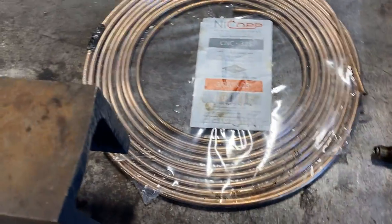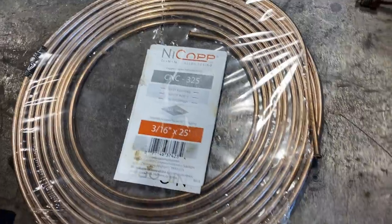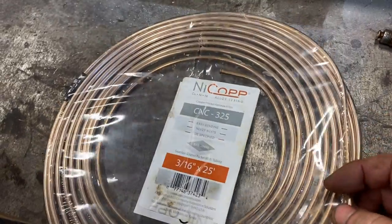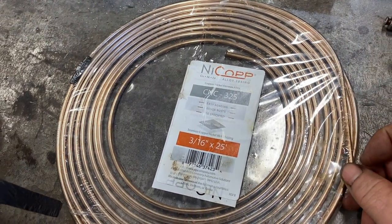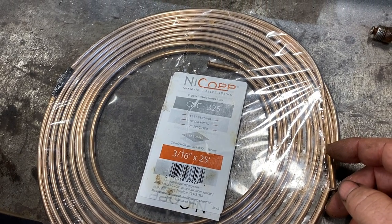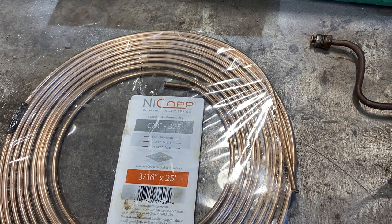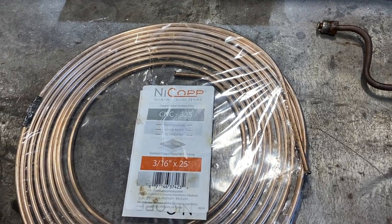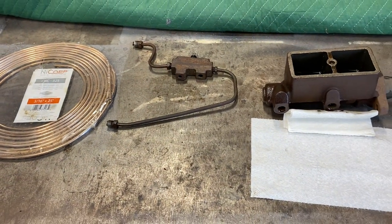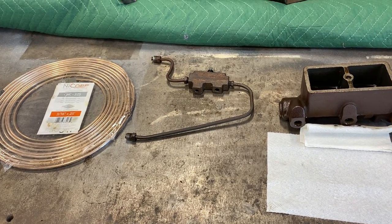The newer type of line, which as far as I know is all DOT approved, is this nickel copper, or they also call it NICOP. It comes under different brands, but this is made of nickel and copper, not steel. It's fully DOT approved, and it's very flexible compared to steel, easier to bend, and the best part is that nickel and copper is just extremely rust and corrosion resistant. So if you have brake work that you're doing on your vintage Chevy van, I recommend replacing old 50-year-old lines with something much better, like that NICOP.